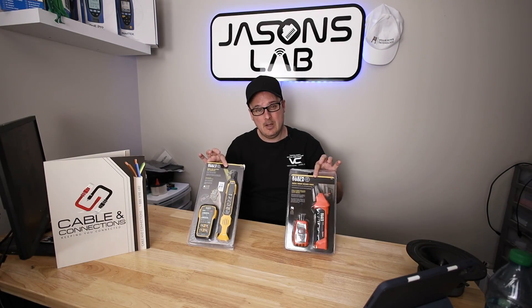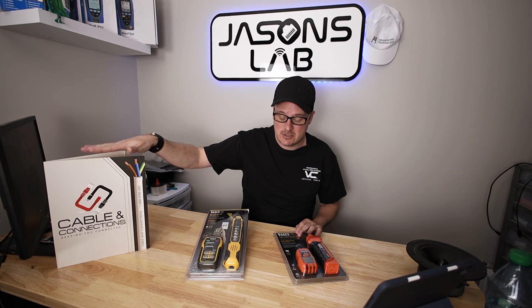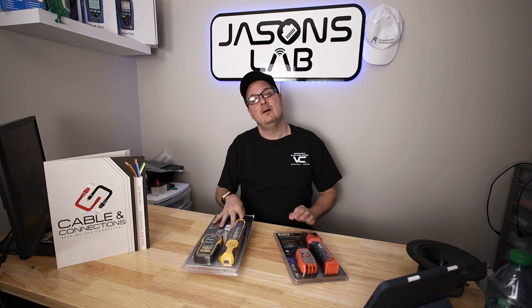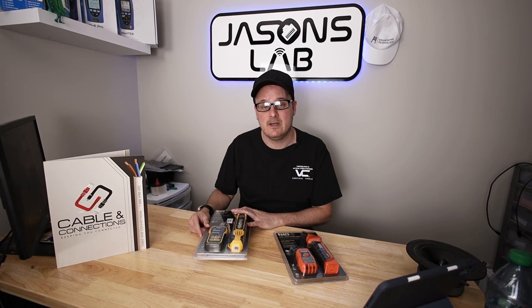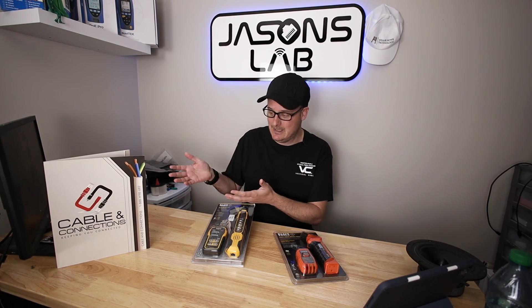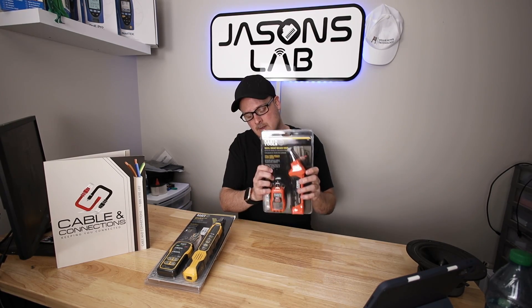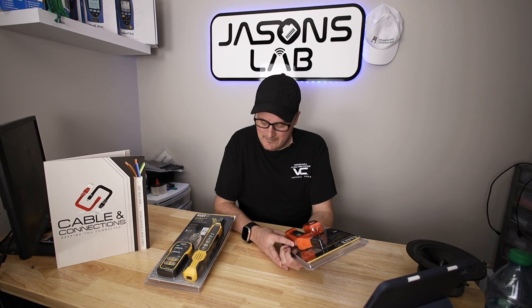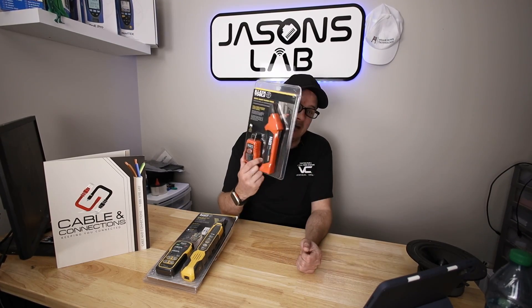I have two devices — I bought one, and this one was shipped to me. The guys over at Cable Connections said they saw my comments on the Klein toner and asked if I wanted to do a video. I like free tools. But I bought the other one myself because when I'm out doing networking, I sometimes need to find an outlet that's plugged into something critical that I cannot turn off.